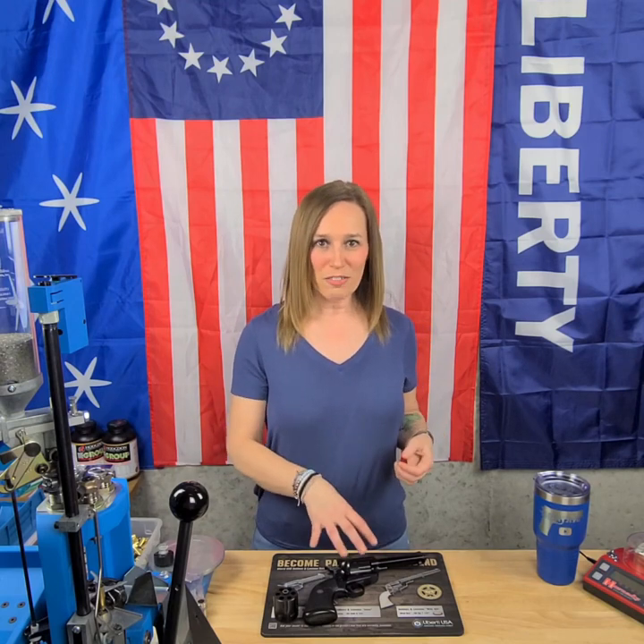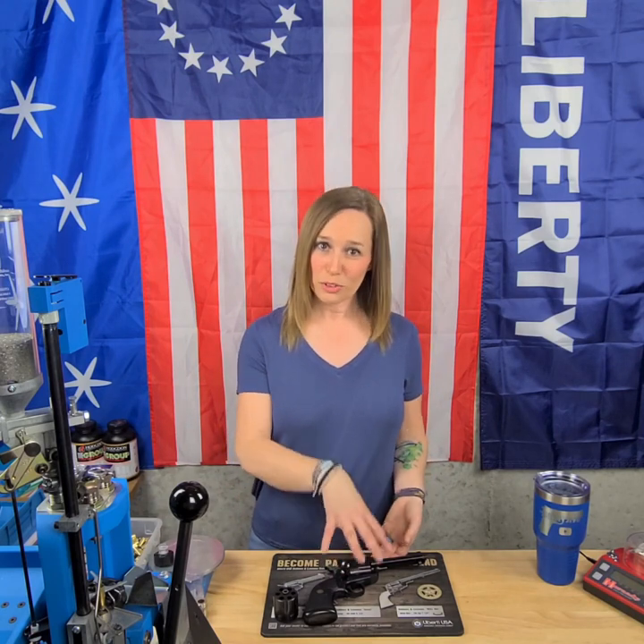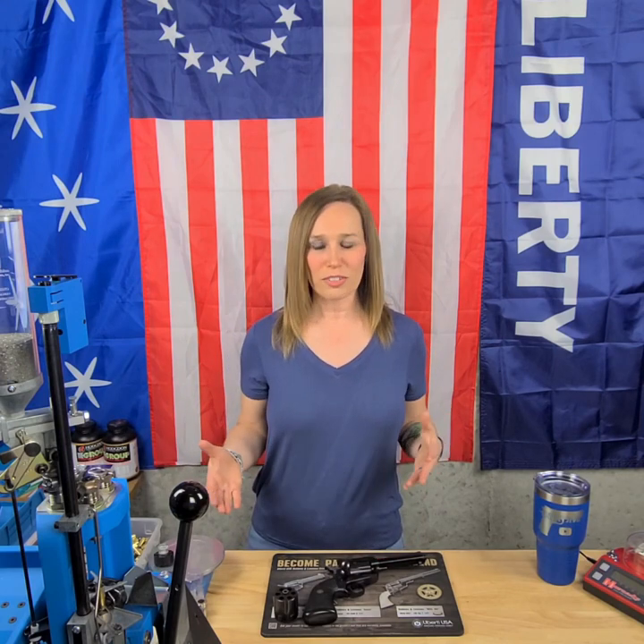So Bill Ruger decided to jump on this and create a revolver. He decided to model it on the Colt Single Action Army when he produced his Single Six in 22, and it ended up being so popular that it completely forged the path to create a centerfire gun. It ended up being tougher than any Colt, and they came up with the Ruger Blackhawk.